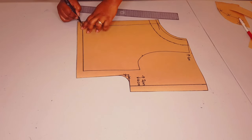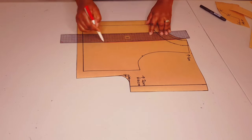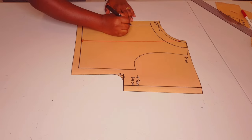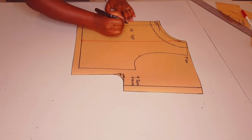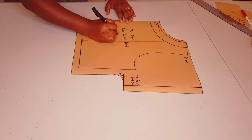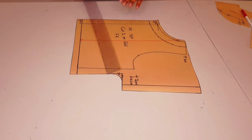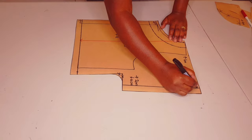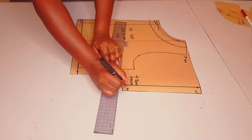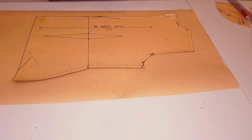Adding the grain line to the pattern piece parallel to the center front, labeling the pattern, and the center front is on fold. Labeling the pattern: front top, cut one on fold, and I put my initial. Just extending the hemline down and adding notches to the pattern. Our front pattern pieces are finished - now moving on to the back.